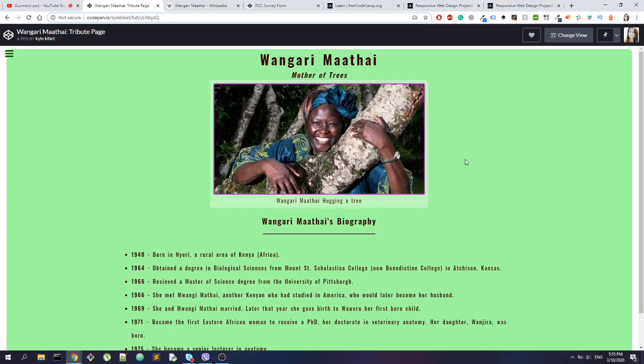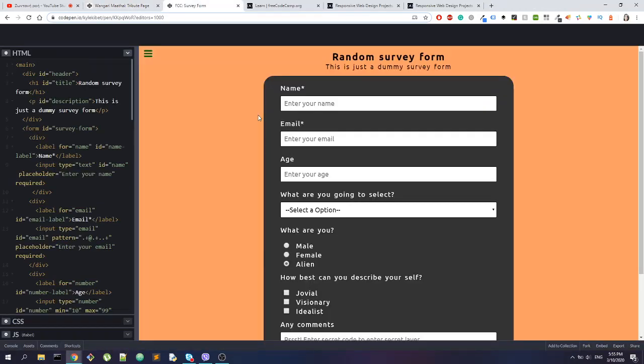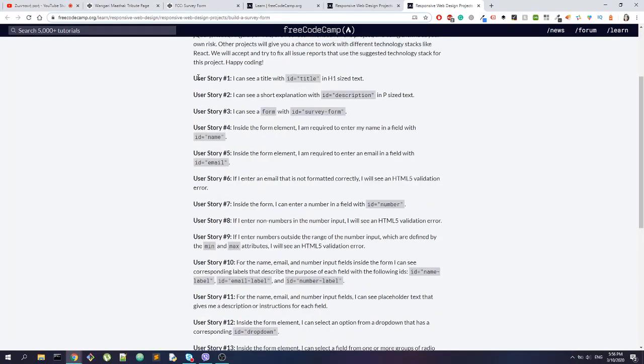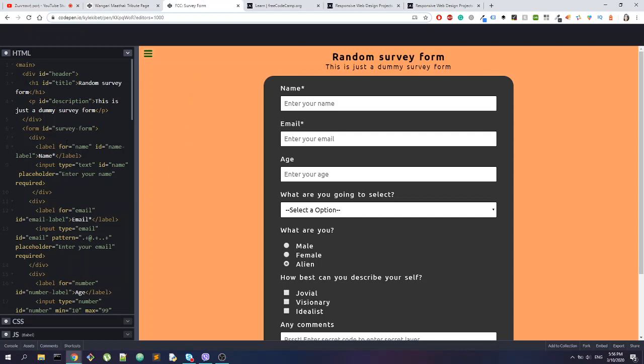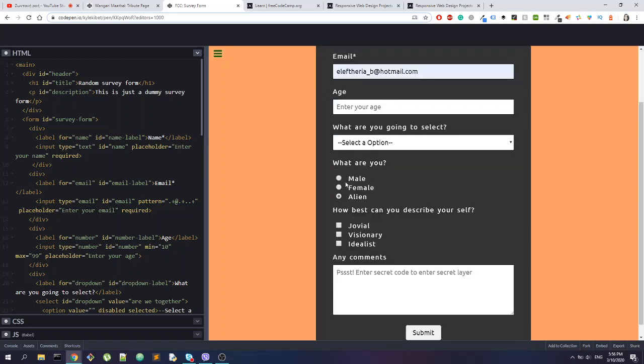That's pretty much it for this website. Kyle was also kind enough to share another website for us to look at. So this is the final look — the other page is the survey form, again from FreeCodeCamp. I'll leave the description in the description box so you can read it yourself. There are a lot of user stories here — like 16 — and if I run the tests everything is correct, so good job Kyle.